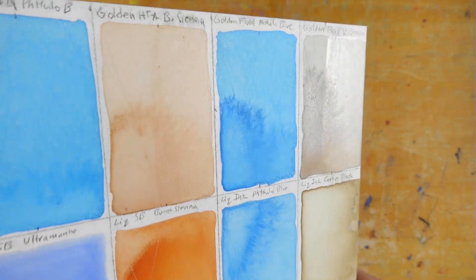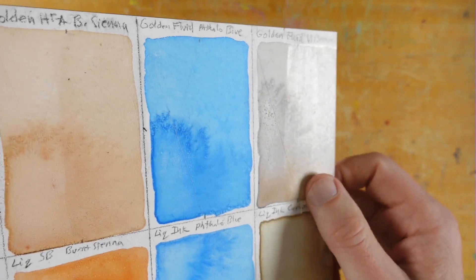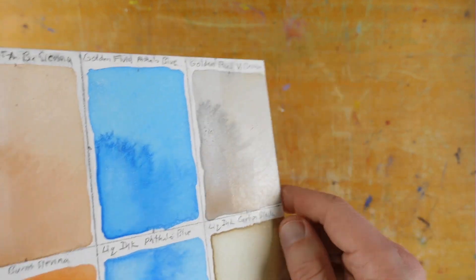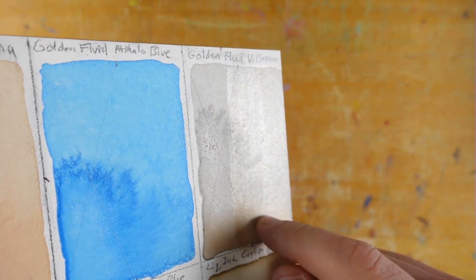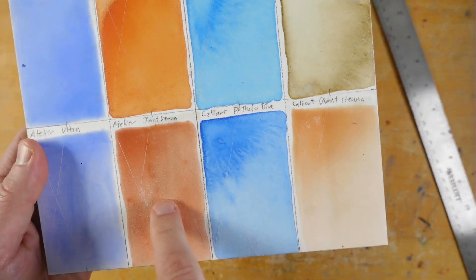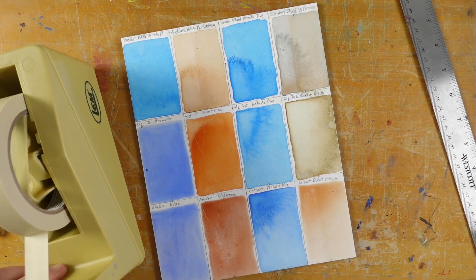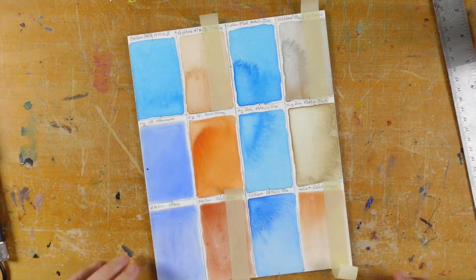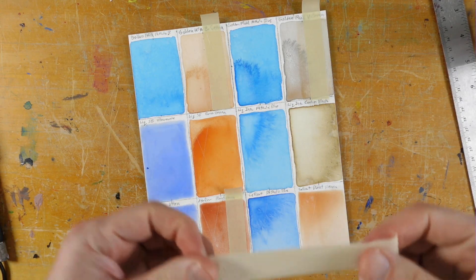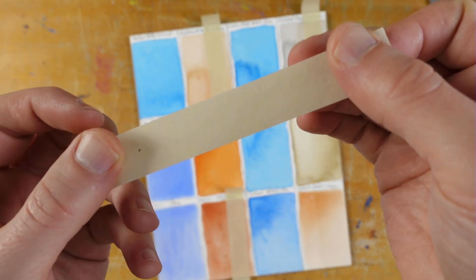I let this dry overnight — at least 12 hours. You can see the sections where I applied the GAC 100; it's a little bit shinier and it does make the color darker, so now you really can't see where the edge of that masking tape is. I cut the X into all those sections that have the gloss medium on there, put the tape on, and after over a minute I'll pull the tape off. This was the worst one — and there's nothing. Nothing came off. There's not even really an X visible on there. So that worked.